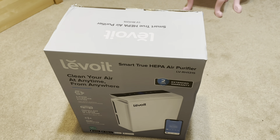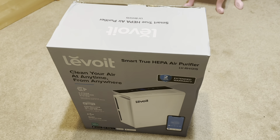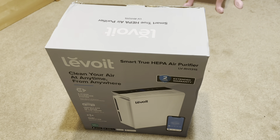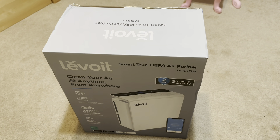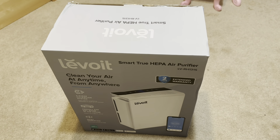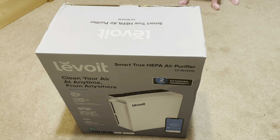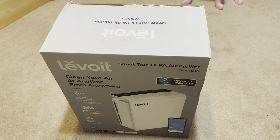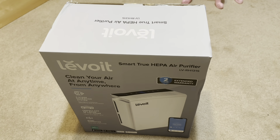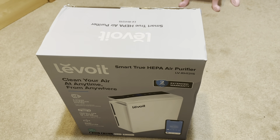We already have one of the Core — I think it's the Core 600, I'll have to double check the model number and include that in the comments — but we already have another version of an air purifier from the same company. After using that for a little while and seeing the results on the filter, we decided to get another one for the kids' room. So I'm going to go ahead and start unboxing.